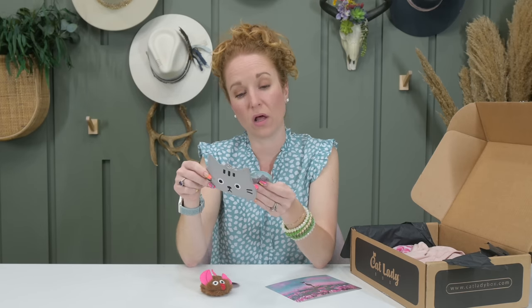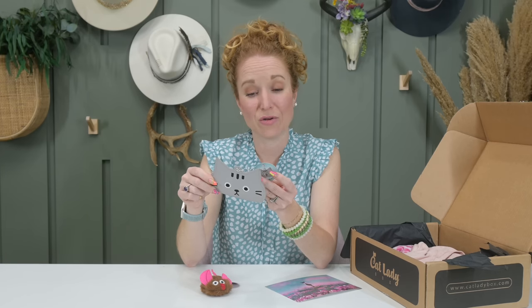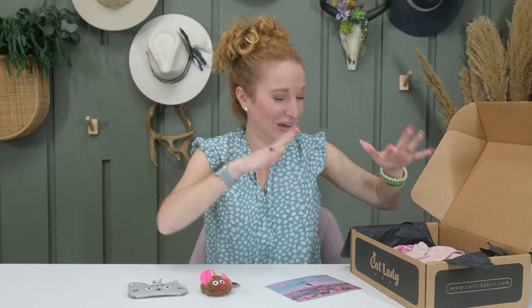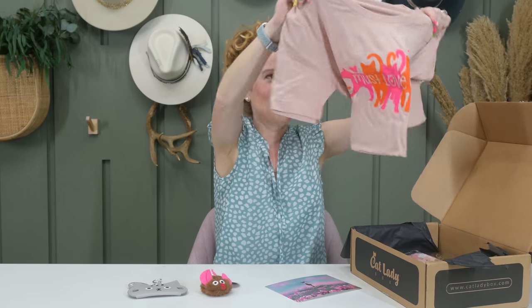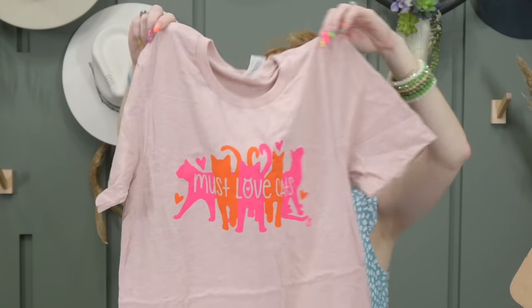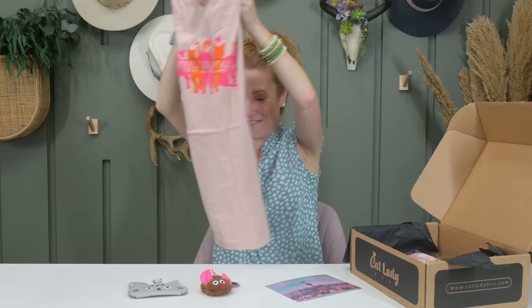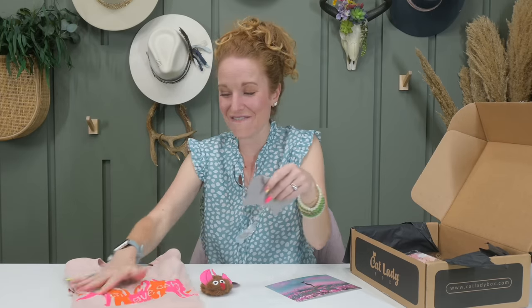The quality is not cheapy or weird — I'm very impressed. The tag says this is made by Cat Lady Box and they donate a portion of all profits to cat rescue organizations. There's a shirt in here — please let it fit! I can totally share this with my daughters. It says 'Must Love Cats' and the colors are perfect. Very, very, very well done. Now I see why you guys were asking for this one over and over. So good.